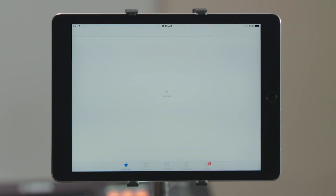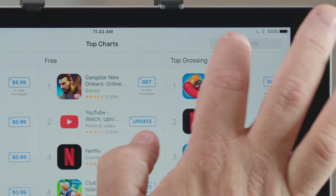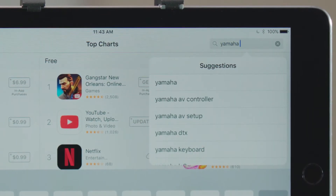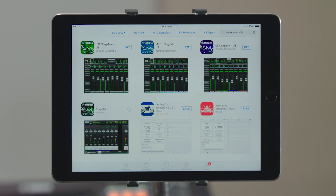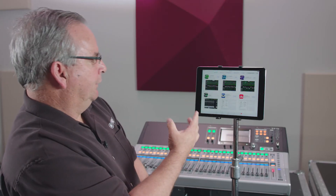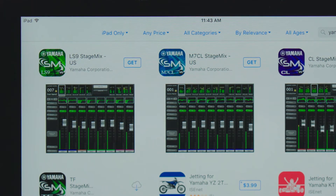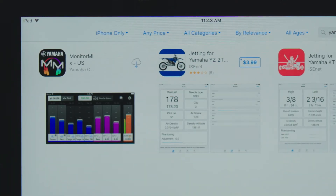All you need to do is go to your App Store and search for Yamaha Monitor Mix. You'll notice there is no Monitor Mix for TF — this is because we're filtering for iPad only, which is normal for the App Store to do. We're going to ask it to look also in the iPhone category, and you'll see Monitor Mix right there.